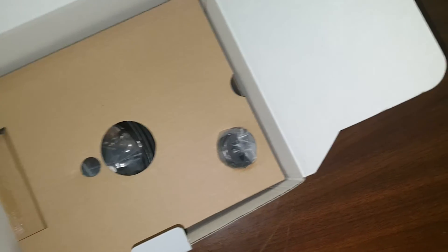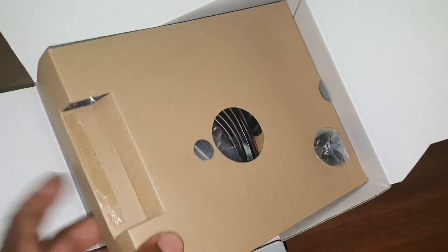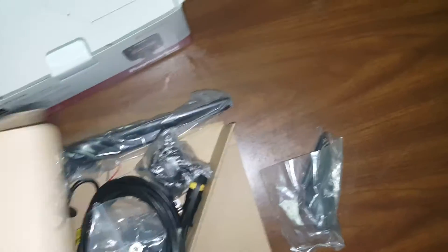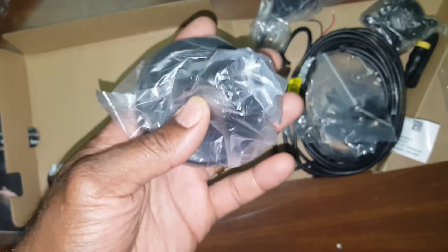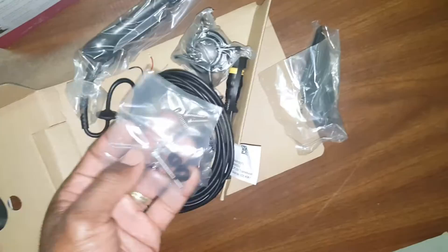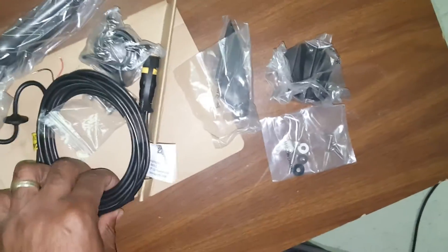A little piece of styrofoam, everything in here, a little piece still out — part of the transducer mount. Here's one of the pieces of the mount and plate. Screw, another piece of the transducer mount.